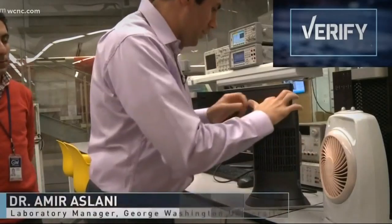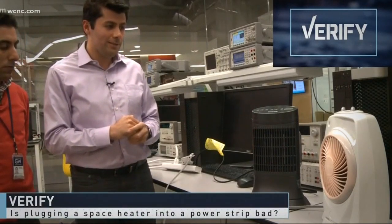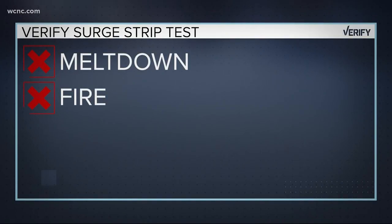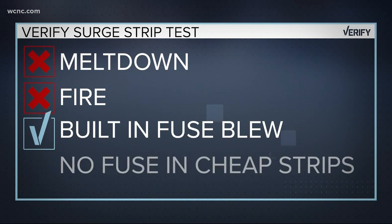Both of the units are working, and we have some other things connected to this as well. If you let it run — it just happened. No meltdown or fire, but only because their strip had a fuse that blew, a feature many cheaper strips don't have.